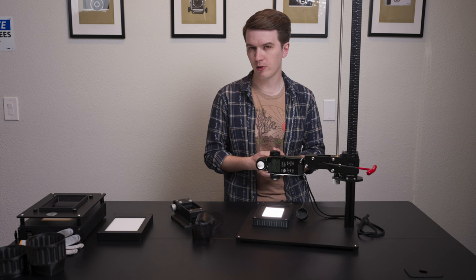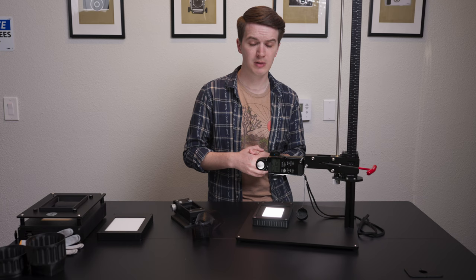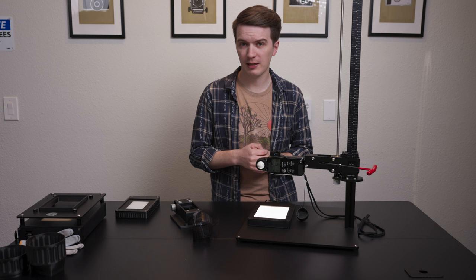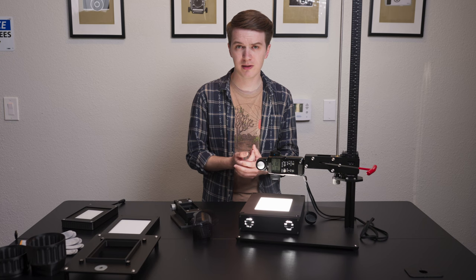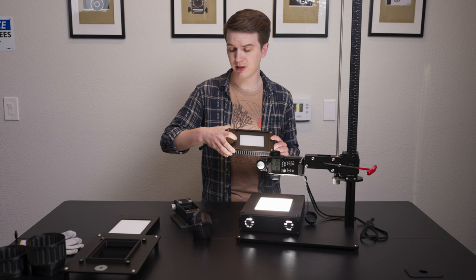We're going to demonstrate a couple other ways to show the differences in brightness by doing a spot meter reading of each light source without film in place. First, the Light Source Mini 97 CRI — at F8.0, ISO 100, the meter is giving us 1/1000th of a second. Next, the 4x5 Light Source Basic 99 CRI — at ISO 100, F8.0, we're getting 1/60th of a second without film in place, so four full stops slower than the Light Source Mini. And last, the 5x7 Light Source Pro 99 CRI — at ISO 100, F8.0, using our spot meter, we're getting 1/1000th of a second. That's the same shutter speed as our Light Source Mini, and four full stops brighter than the 4x5 Light Source Basic.